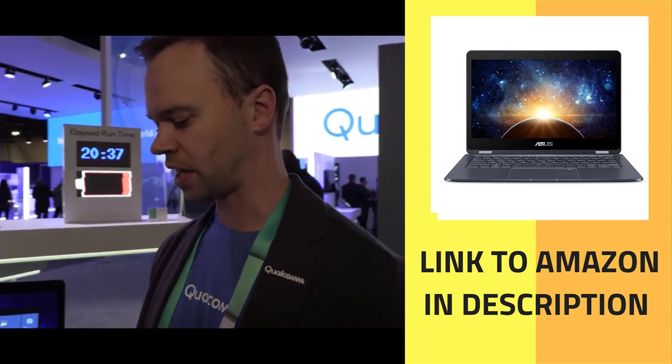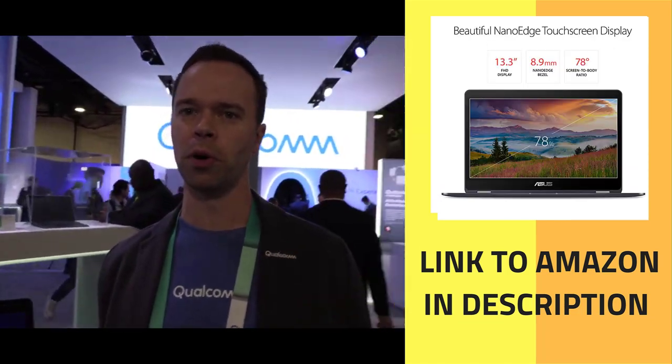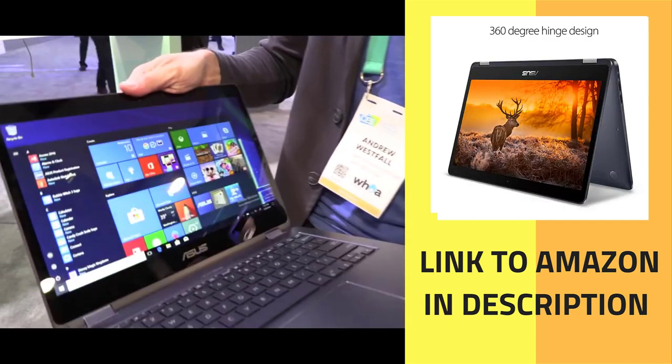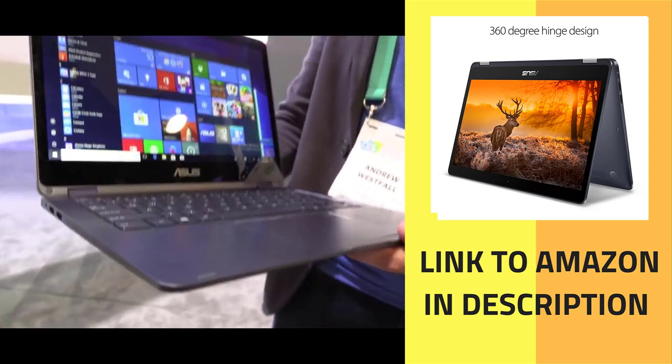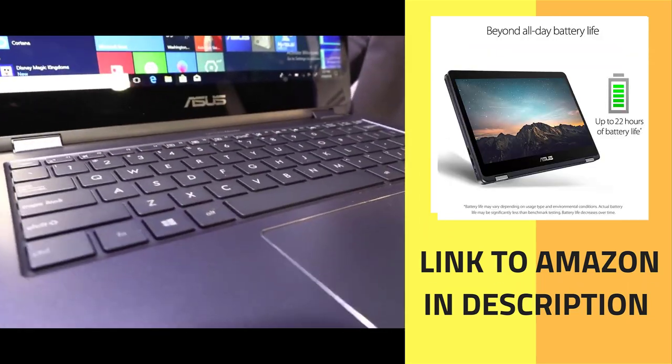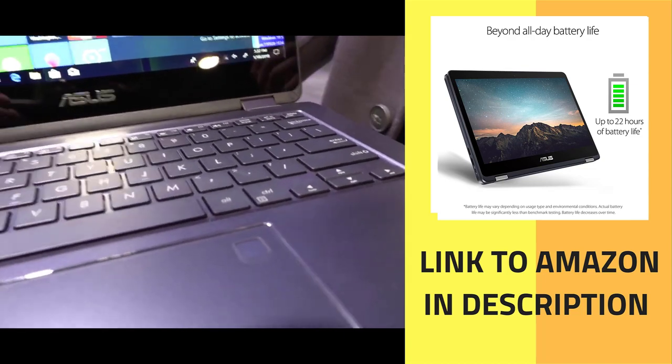It's that highly portable, mobile professional type device, and in terms of user experience, you're going to get a similar experience to what you'd normally expect for performance for any thin, light, fan-less design. But then we have some really significant advantages.